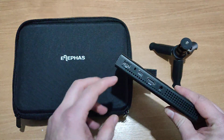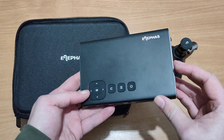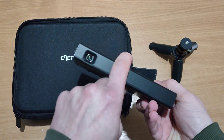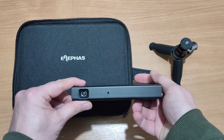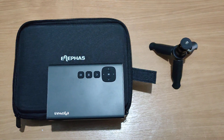So that's unboxing the Elifas mini projector, which I am looking forward to testing out tonight. We'll do a product review video on this in due course. Thanks for watching and I'll see you all in the next video.